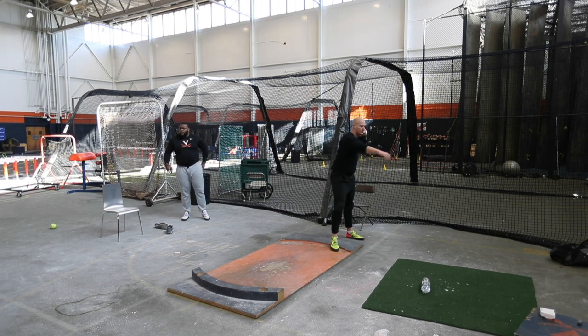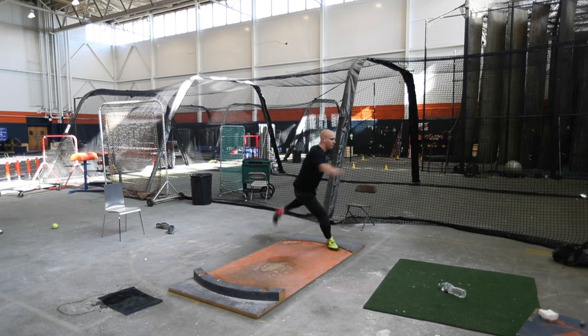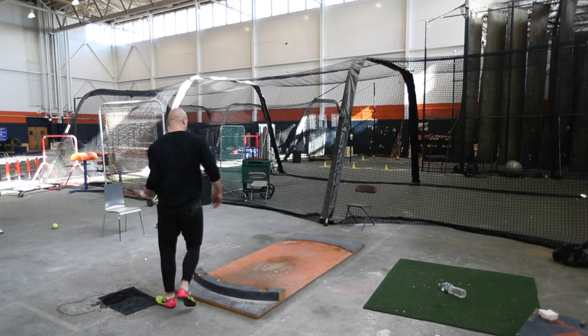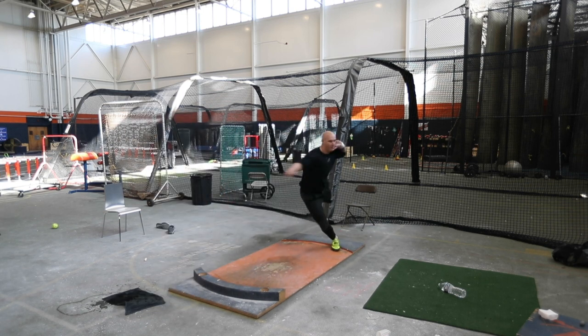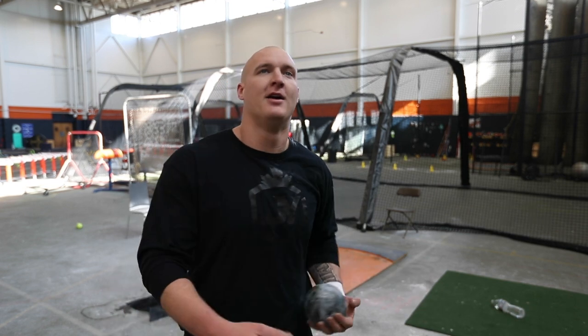I'm driving diagonally across the ring and I've got to get everything straight. Just got to get a couple of fulls going to get in the groove right now — long off arm out of the back, nice and patient, and look back long enough to get my right foot down to get a good block.